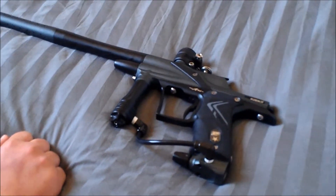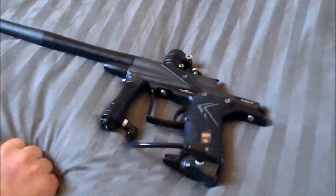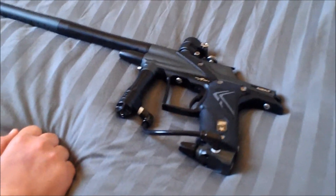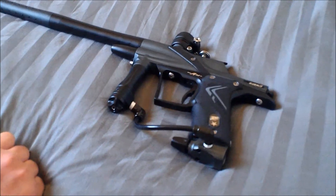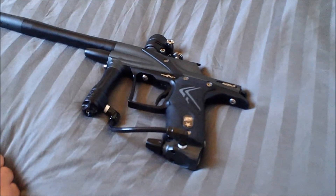I'll either have a shooting video up if I get a GoPro, or I will have another review after I've shot it and used it for a few games — that'll probably be in about a couple of weeks.